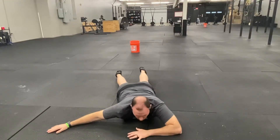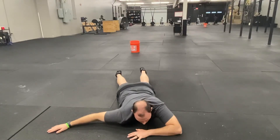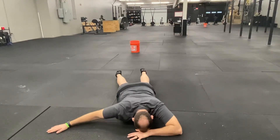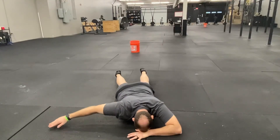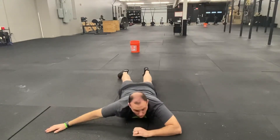What you want to make sure doesn't happen is as you lift your arm your shoulder blade rounds forward. So that looks like this. Again, you don't want to do that.